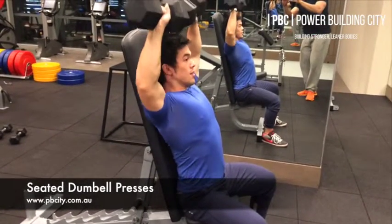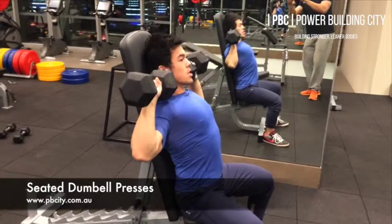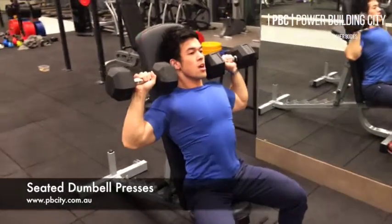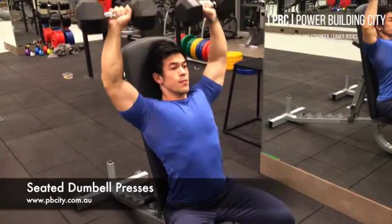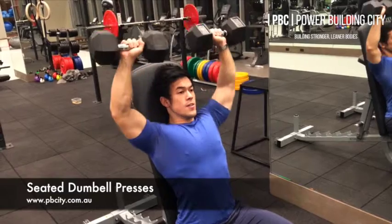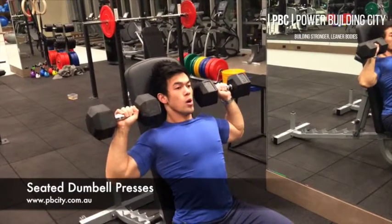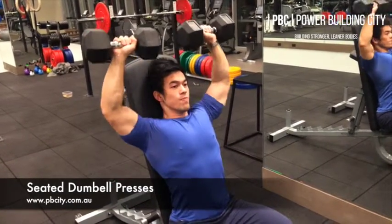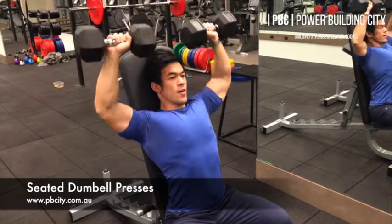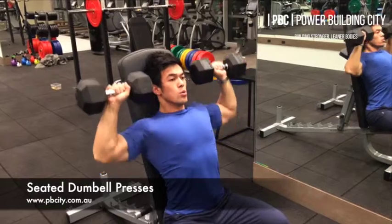First things first, when you're lowering the weight down, make sure that your shoulder blades are squeezing back together. When you push up to the top, hold that contraction there — pause and squeeze that shoulder muscle as hard as you can — then lower the weight. Bring it back down to about ear level, and repeat that for about 8 to 10 times.